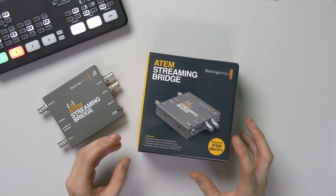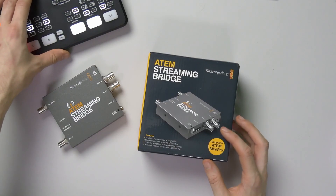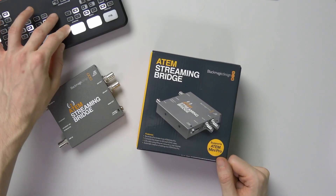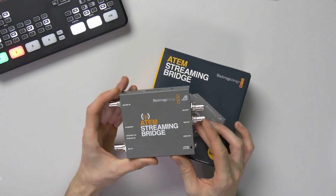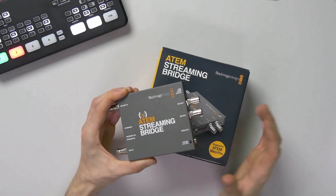This device has been made to basically receive a stream from an ATEM Mini Pro — I have mine here sitting on the side. From that device you will stream just like you do to YouTube or something like that, but instead of YouTube you could stream to this device instead, and then you have an SDI out and HDMI out in order to intercept that stream and use it in a building or maybe bring it into a production.